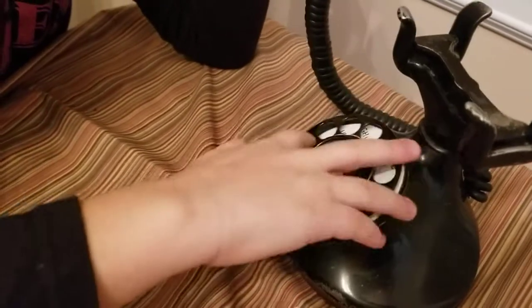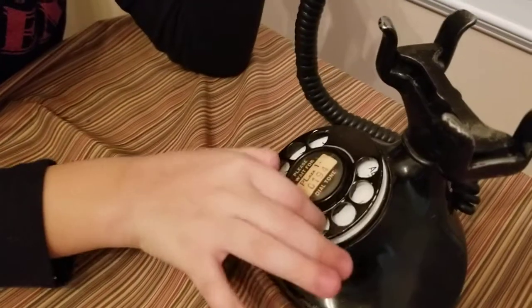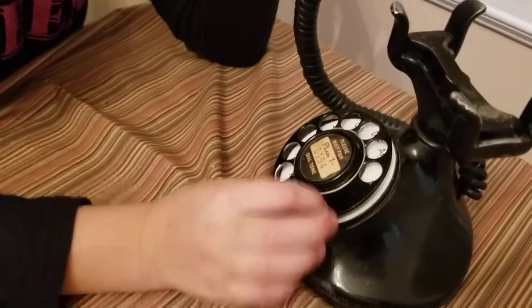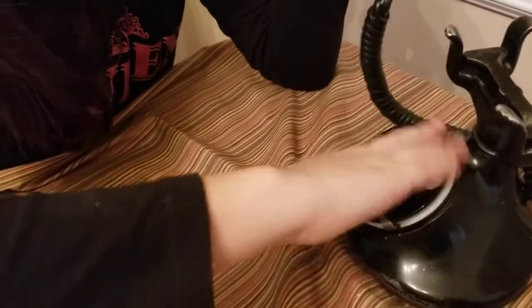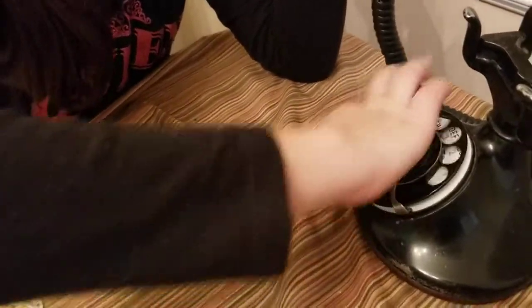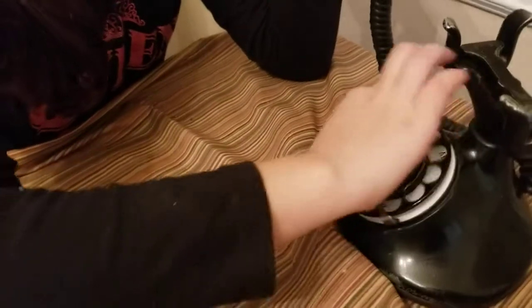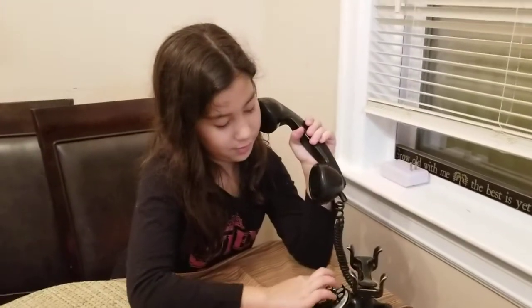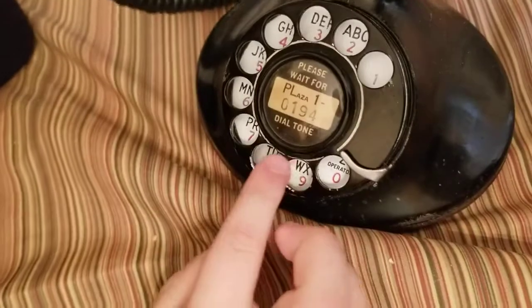Okay, now dial number five. Good job! Now number five. You gotta dial number five. Oh, you dialed number eight. Okay, good job. Bye bye, Emily. Wait — and then what do you do when you're done? You wait and I pick up the phone. Alright, I think it's ringing, let me pick it up.